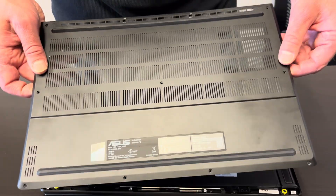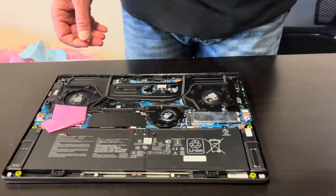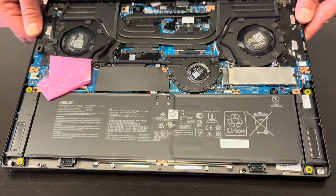Start with the bottom case — take out all the screws, then separate the bottom case. Now we can access all the internal components.